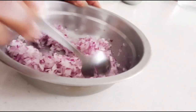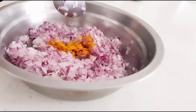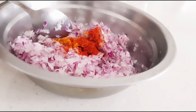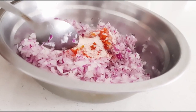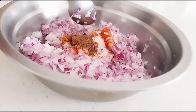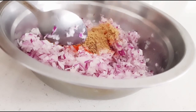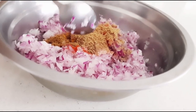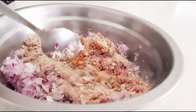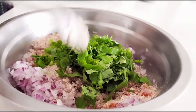By the time we mix the filling, the dough will be rested. Now take the onions and add all the dry ingredients first — turmeric powder, chili powder, salt. These dry ingredients you can alter to your taste, add a little extra or less as you like. Add coriander powder, garam masala powder, then take around 2 spoons of the blended poha mixture and mix it properly. Add coriander and mix everything properly.